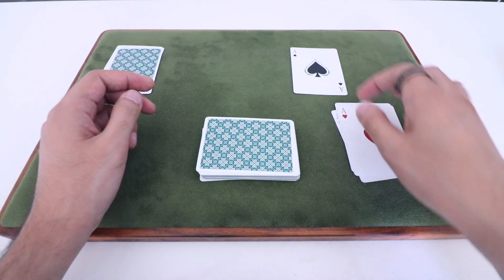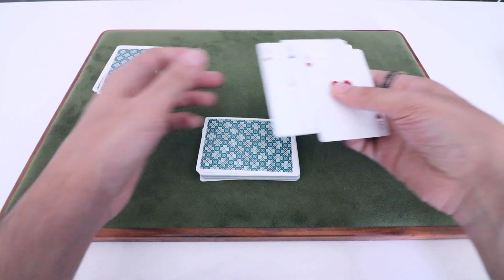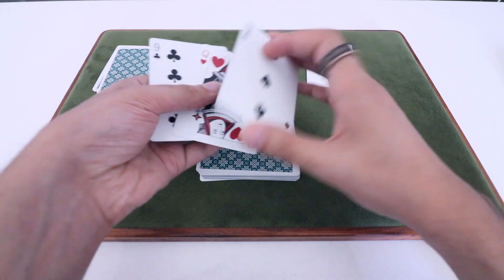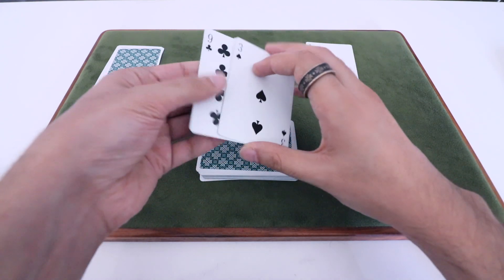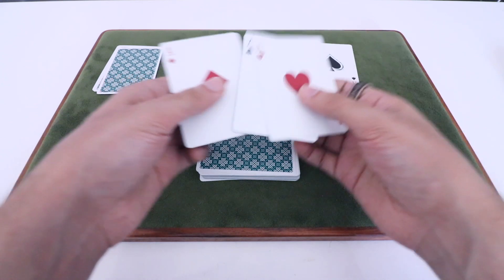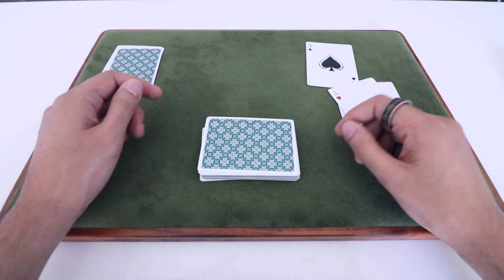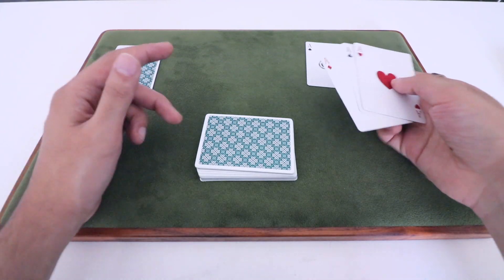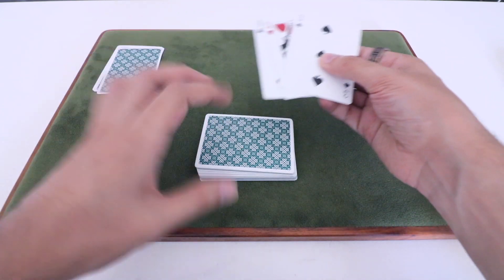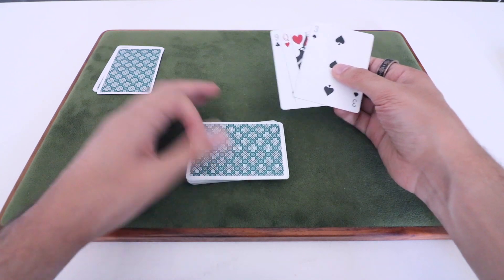If you don't have the gaff cards yet and don't plan on getting them anytime soon, you could just grab any three Aces and with glue or tape attach three random cards like so. If you eventually want to actually perform this effect, I highly recommend getting the actual gaff cards as it's going to make it much more deceptive. Here is the setup. The first step is to take the three random cards that you have on the back of the Aces and remove those actual cards from the deck, just to avoid any awkward discrepancies later on.